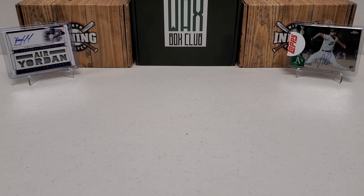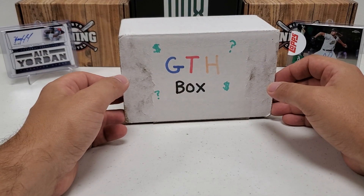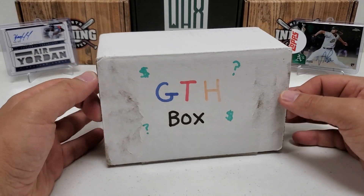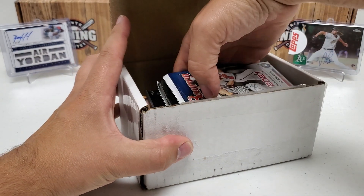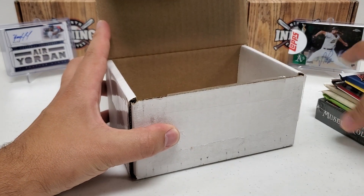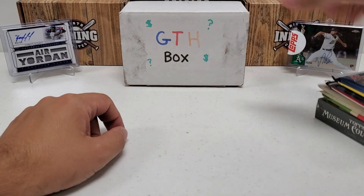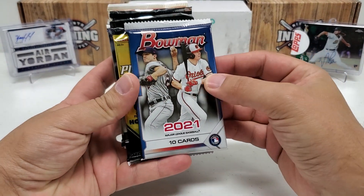Hey, what's up guys, Growing the Hobby coming back to you with another baseball break — my favorite, the GTH box. It's back, eight bad bad packs — and by bad I mean good, obviously. Let's see what eight great packs I have picked out for us. I'm excited for this, I always love one of these boxes and you guys seem to love it too. You can probably already see we got a really good one in here on the bottom — we'll come to it momentarily.